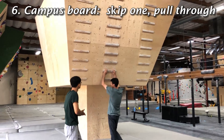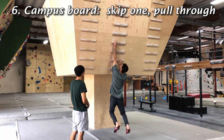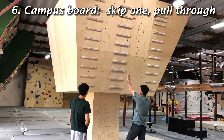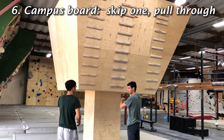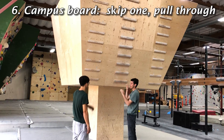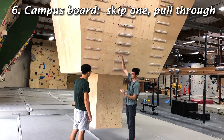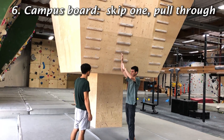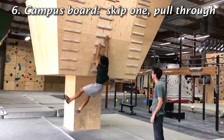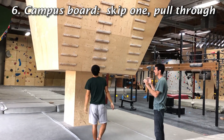This one will be skip one, pull through to the next one. So skip one and then pull through and match. Skip one and then go to the next one — it's not skip one, skip one. Basically when you go one, two, three like that, it's increasing that gap but not making it double the distance. You're just going skip one and then the next one. Always match the last one.